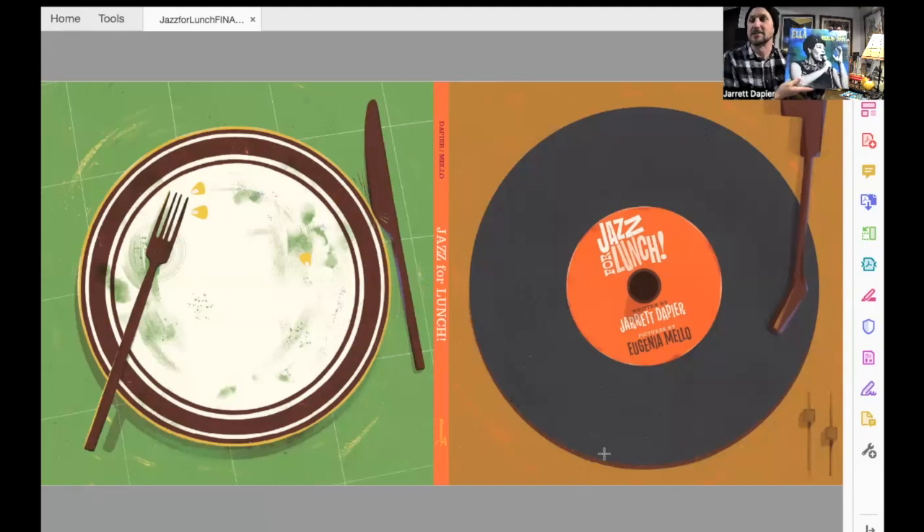Sometimes when I do author events, I like to play it for the kids or any students who are listening. This is Ella Fitzgerald's Lost Berlin Tapes, and Ella Fitzgerald is one of my favorite jazz musicians ever. I love everything about her voice and her work. I love to listen to Ella on record — on vinyl. On the right there, you've got a record that has the name of the book, and on the left, Eugenia made an empty dinner plate. I just love the way those two echo each other, and you'll understand more about why she did that as we get into the story.